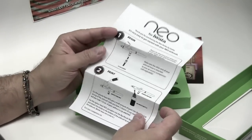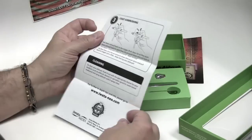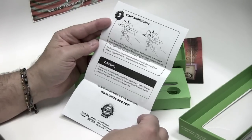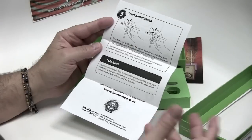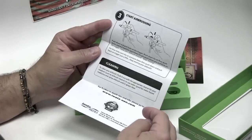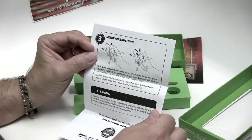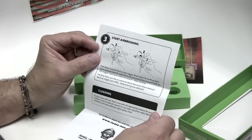The foam insert helps keep all the parts in place and in good shape. You could store your airbrush when you are done. And they have a nice little diagram here of what double-action basically means.